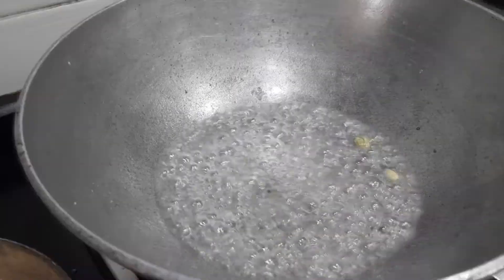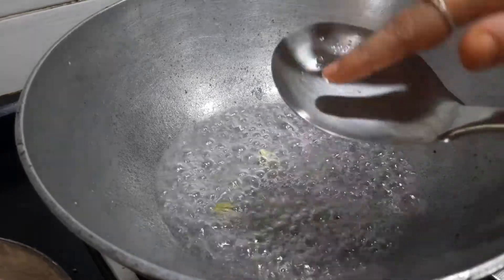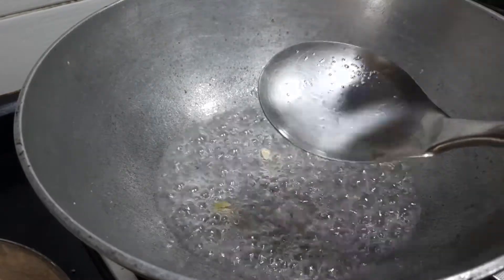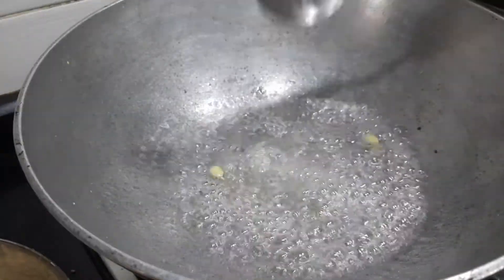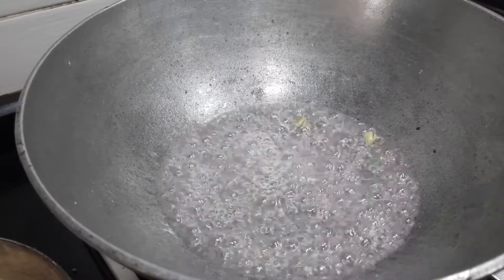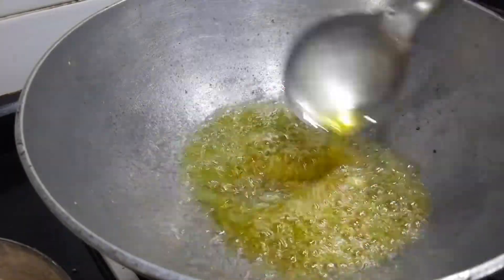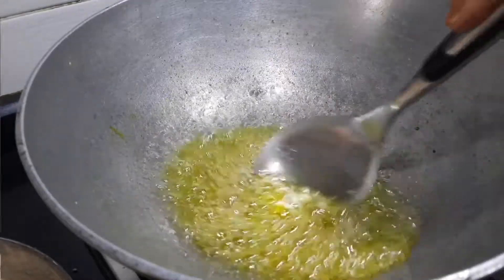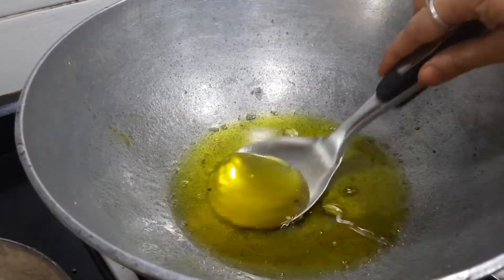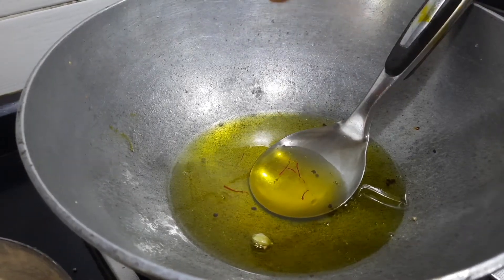Now you can see the sugar syrup has boiled nicely. For one-string consistency, just press it and you can see a small line — that is the first string. At this stage I'm going to switch off the gas. Before switching off, I'm adding a little bit of yellow color and then switching off. The sugar syrup is ready. I'm also going to add a few strands of saffron — this will add to the flavor, though this is optional.